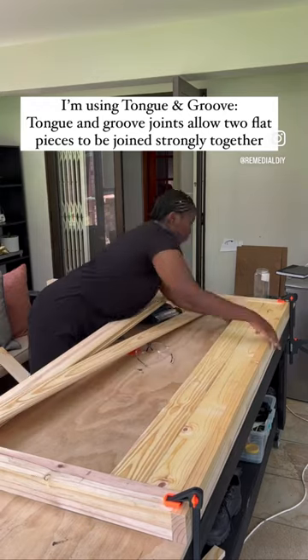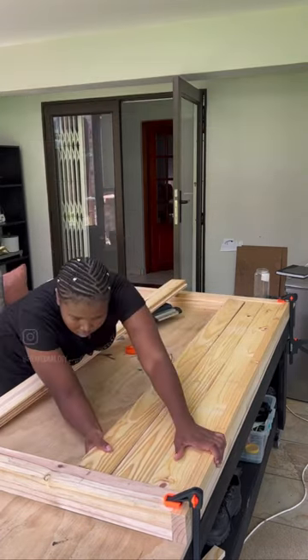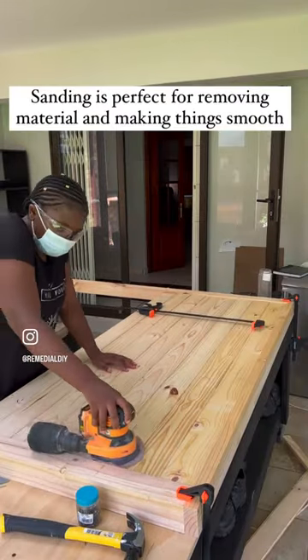I'm using a tongue and groove procedure, basically just joining the two pieces together and making sure that they're nice and tight. To put everything together I use my hammer and my nails.